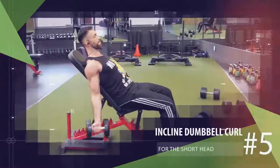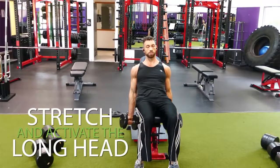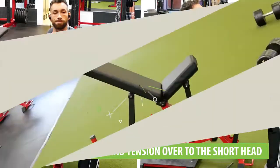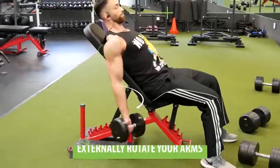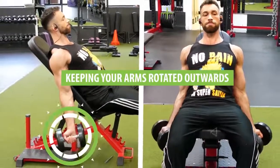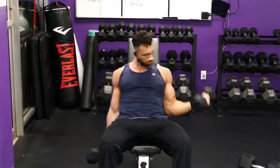Another great exercise for the short head is a variation of the incline dumbbell curl. Regular incline dumbbell curls stretch and activate the long head, but by turning your palms away from yourself and rotating your arms outward, you transfer that stretch and tension over to the short head very effectively. Set the bench to about a 60 to 75-degree angle, externally rotate your arms so your palms face away from your body, and curl both dumbbells up towards your shoulders while turning your pinkies up. Slowly return back down while keeping your arms rotated outward and repeat for reps. You can also do this alternating one side at a time.